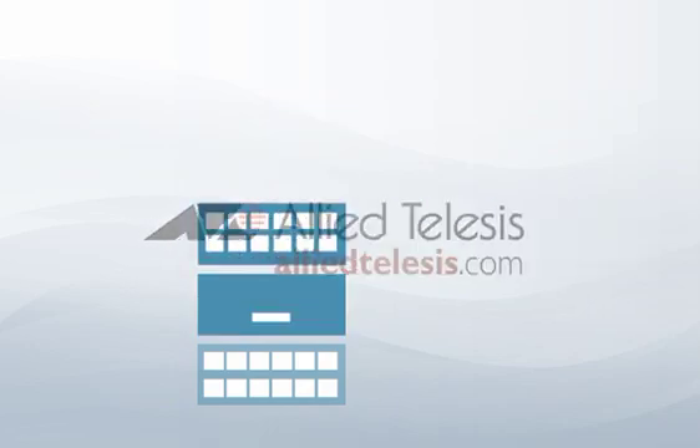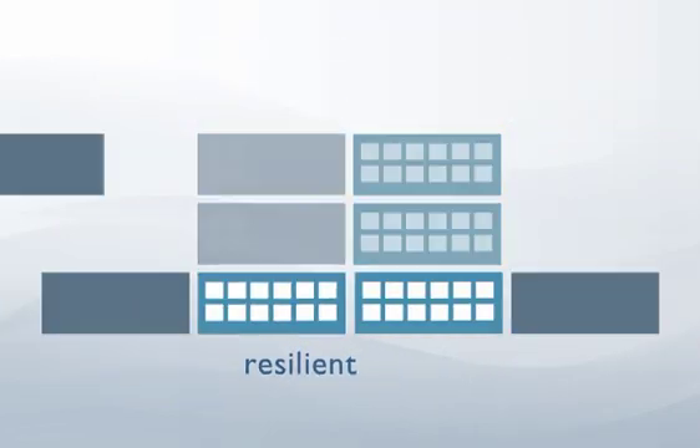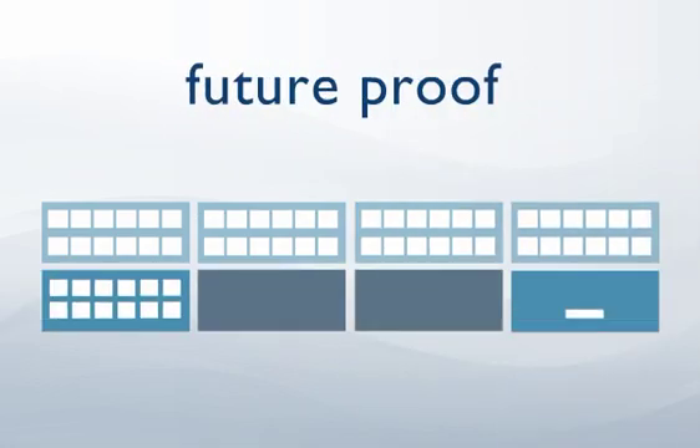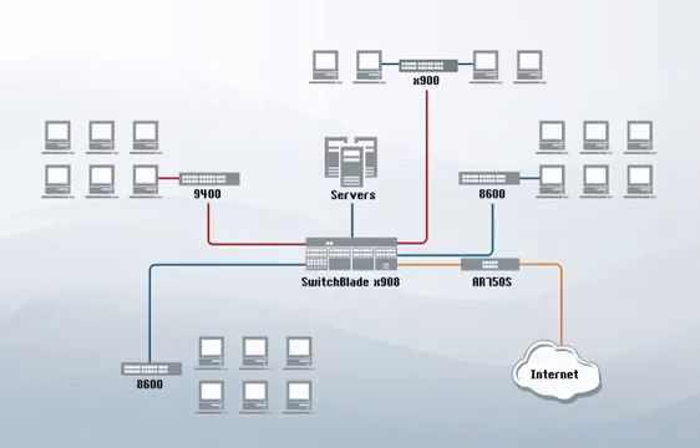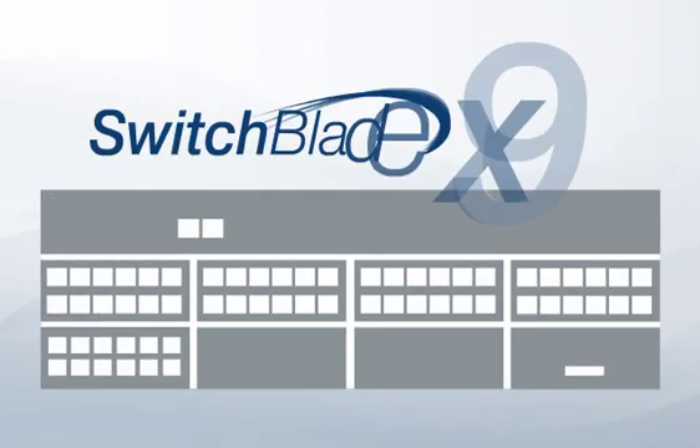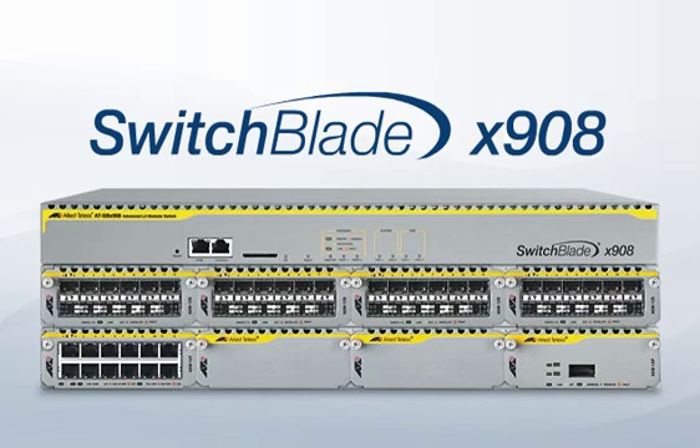At Allied Telesis, we know that today's network switching solutions must be flexible and scalable to ensure a robust and future-proof network. Our industry-leading modular switch, the Switchblade X908, provides the ideal solution.